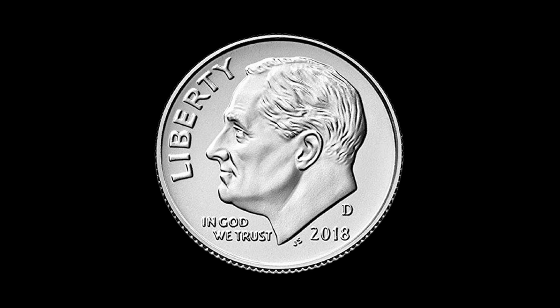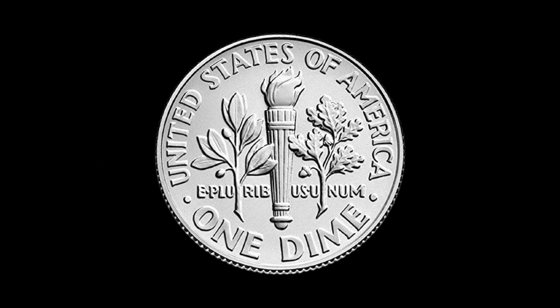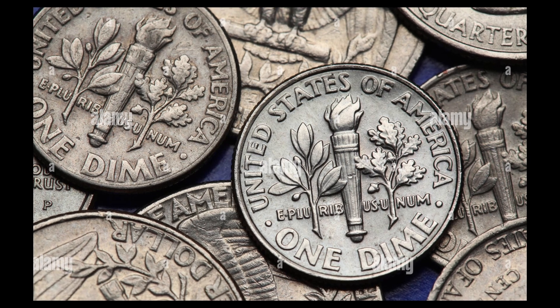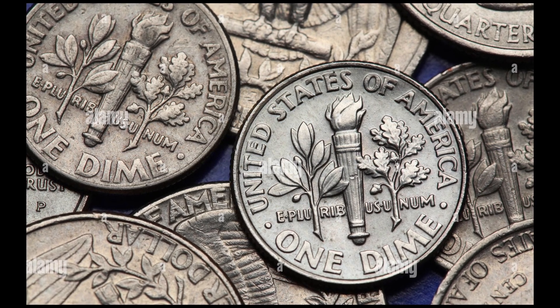The obverse side features a portrait of Franklin Delano Roosevelt, the 32nd president of the United States. The reverse side displays the torch, olive branch as well as oak branch, representing liberty, peace and strength. The design and composition of the dime have changed over time; the current design was introduced in 1946.